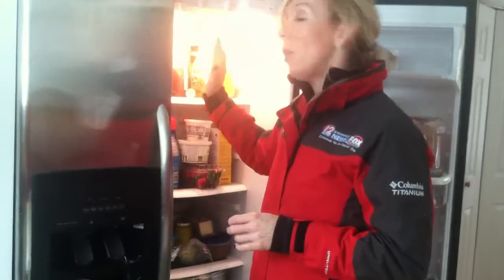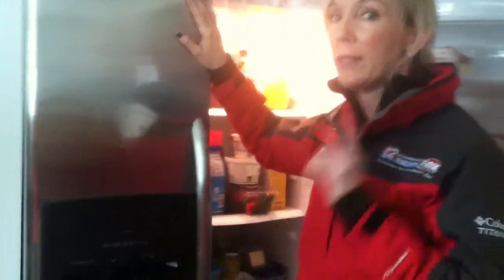By opening them up a lot during the day, you're letting warm air in. Rule of thumb: 40 degrees or less is what your refrigerator needs to be at. For the freezer, 0 degrees or less.